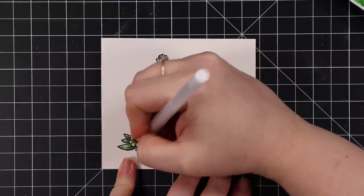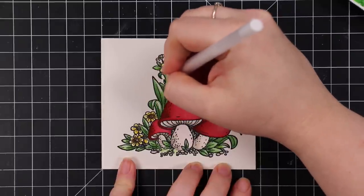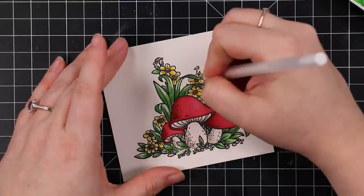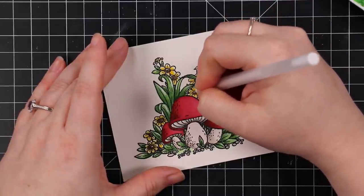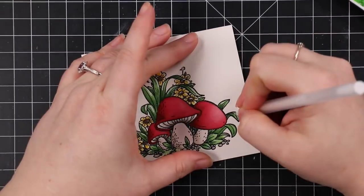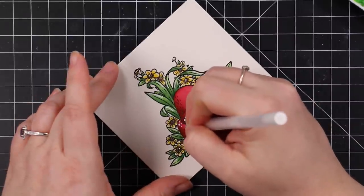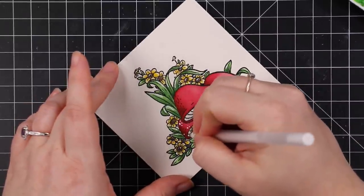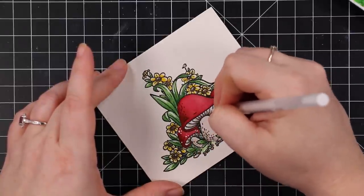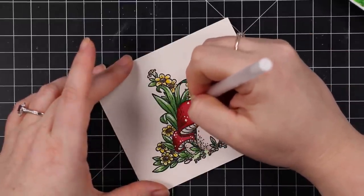I could have left it there, but I went in with my white gel pen to add some highlights, and that made me even more happy. In my head I'm thinking of those little red mushrooms with white dots — kind of Super Mario — but they actually exist in real life. I went in with my white gel pen and added highlights to the images, little dots to the flowers, highlights to little grass stems, just putting them wherever, and then adding dots to the mushrooms. That really finished this off and made it so cute.